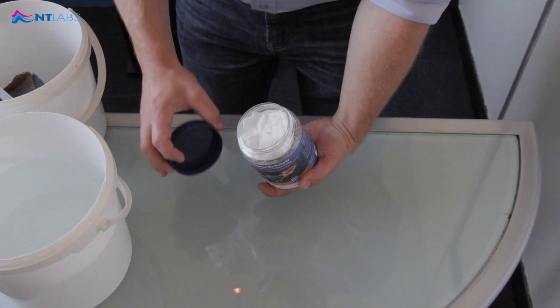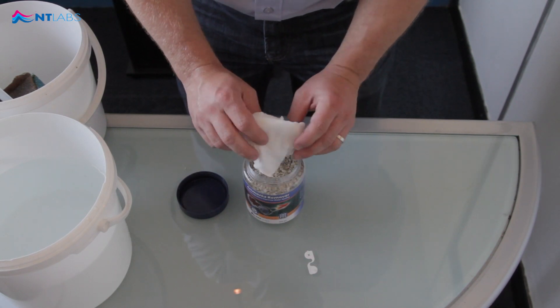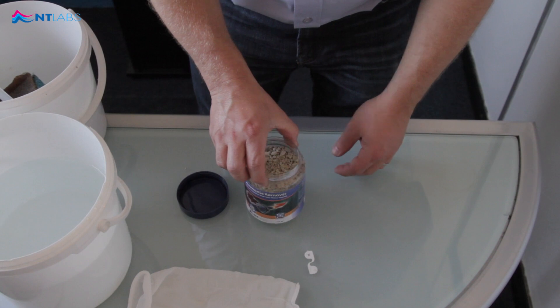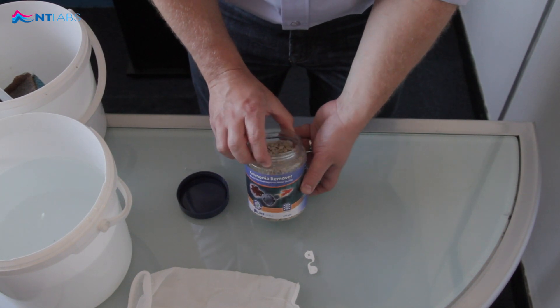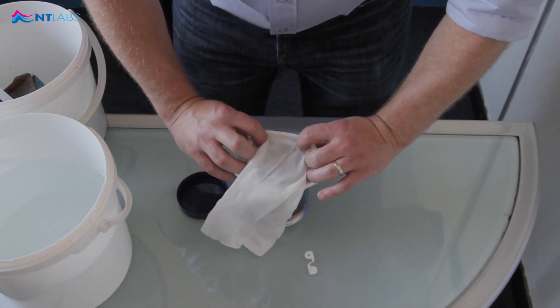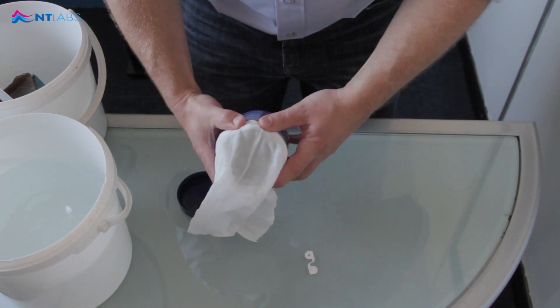Inside the pot you have a media bag clip and a filter media bag. This pot treats 500 litres. In this aquarium we know we have 100 litres, so place the filter media bag over the top of the pot.